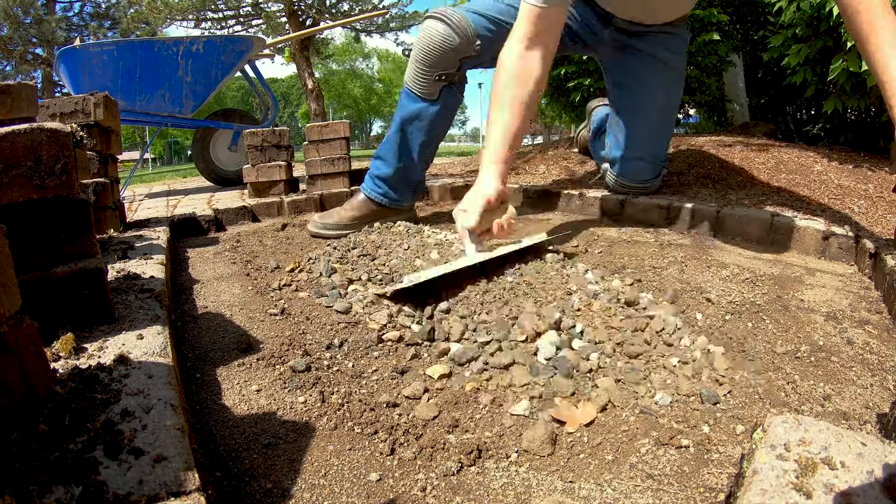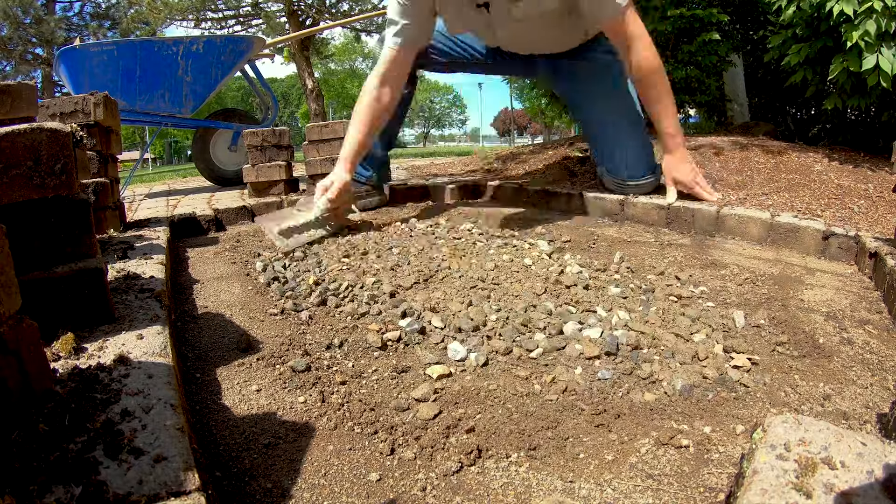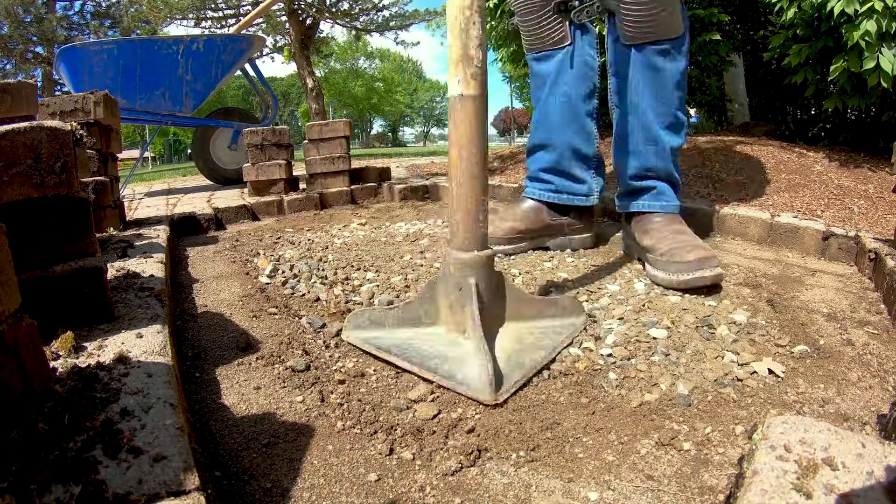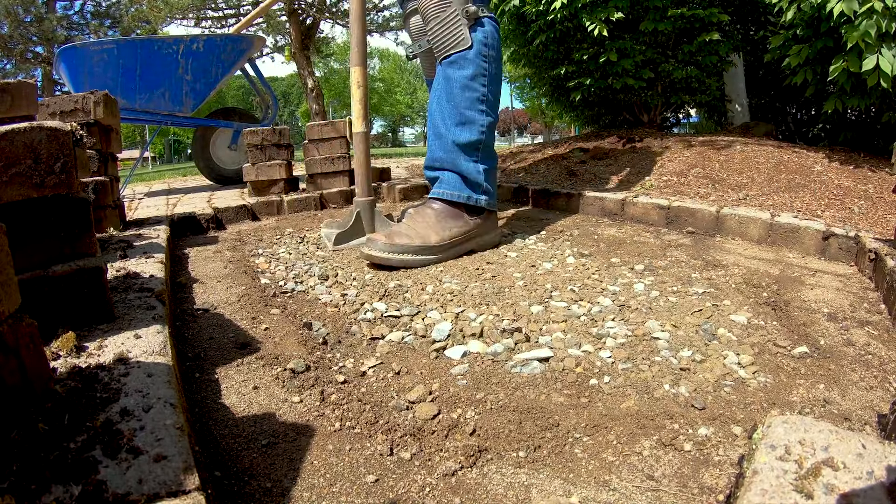We've scraped up all of our old concrete sand. Now we just have to add gravel and compact it back to grade. We've brought in some fresh gravel, brought it up to grade, and hand tamped it. Now we're ready to trowel in some new fresh concrete sand.